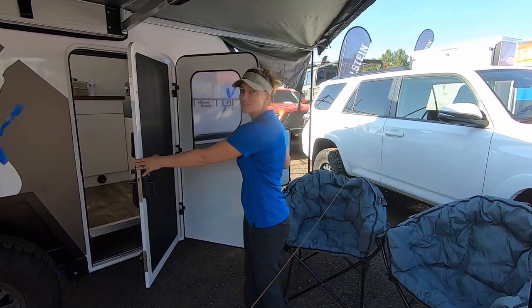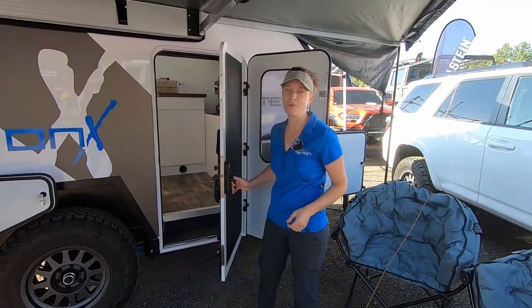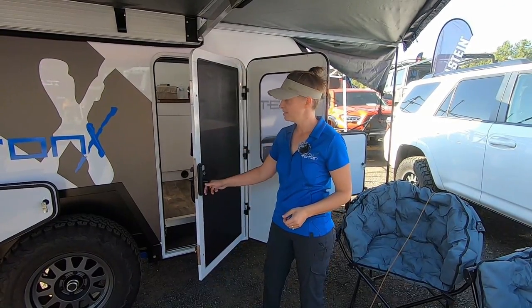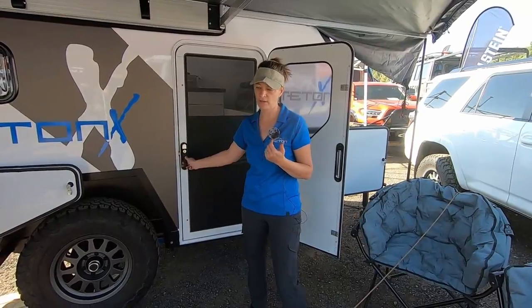A handful of awesome features — full-size screen door with stainless steel woven mesh and no-see-um netting, so that allows you to lock yourself in safely and keep the airflow going.